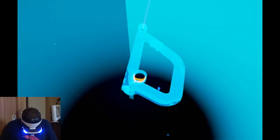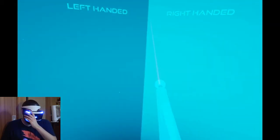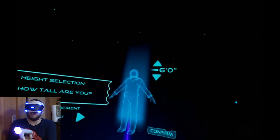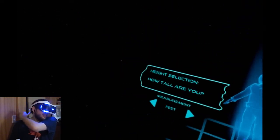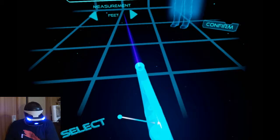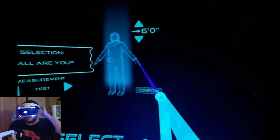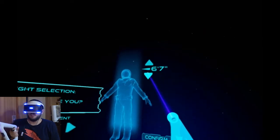It seems like it's recognizing — I hope you can all see this. Yeah, okay, this should be good. So here we go. We got the gun. I am right-handed. I don't know how tall I am in freedom speak — I always forget. The grid is very low. I am 197 centimeters.